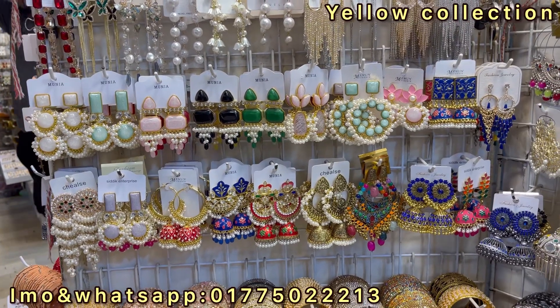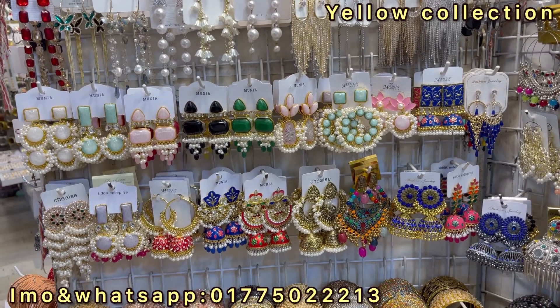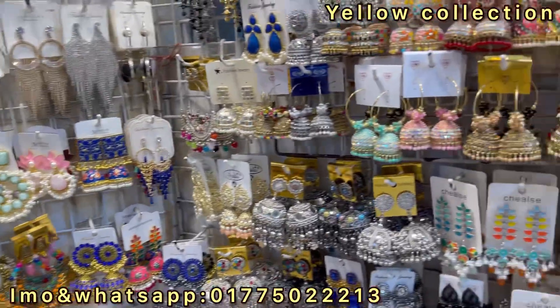Hello, welcome. I am here to show you the colorful color. I will show you the reasonable price. I will show you the price.